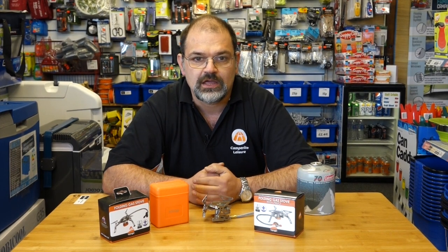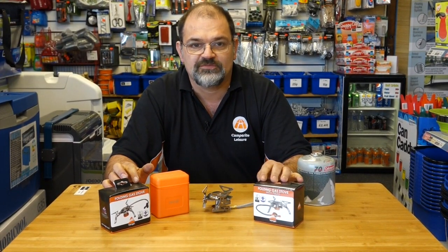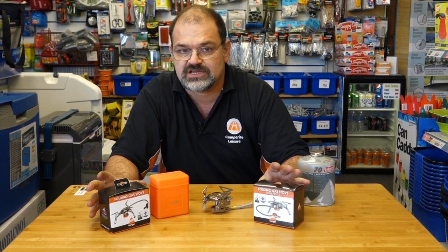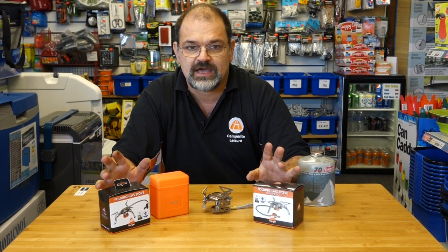Hello, it's David at Camperite Leisure. In this video we're going to talk about a couple of folding backpacking stoves from Van Gogh. These are suitable for Duke of Edinburgh use and have been approved by the Scout Association. They are powerful burners with 2600 watt output.